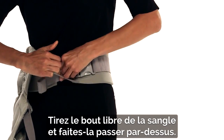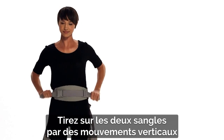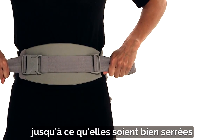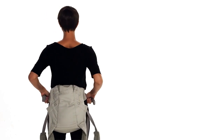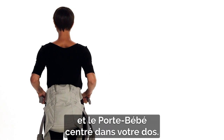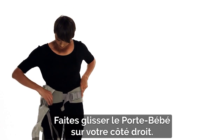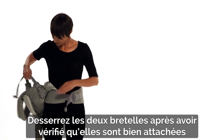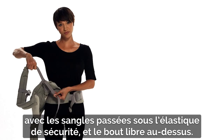Pull the excess webbing all the way through. Above it, pull the two straps in up and down movements until you get a tight fit and the lumbar support is centered on your front, with the carrier centered on your back. Slide the carrier to your right side, loosen both shoulder straps, and check they are securely buckled through the safety elastic with webbing pulled over it.